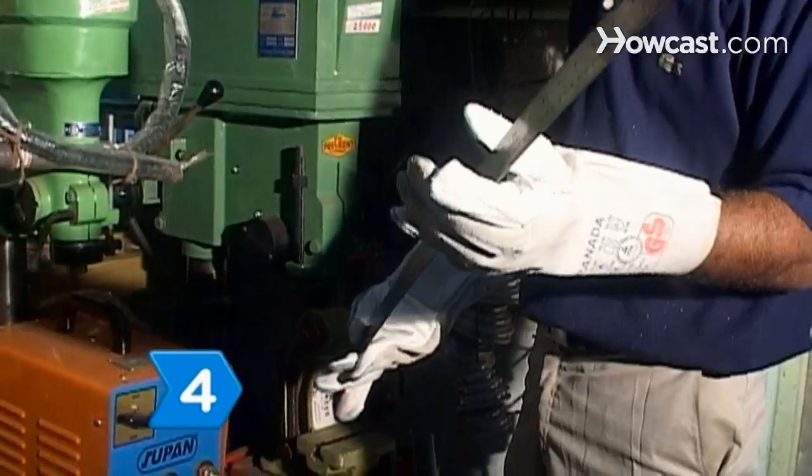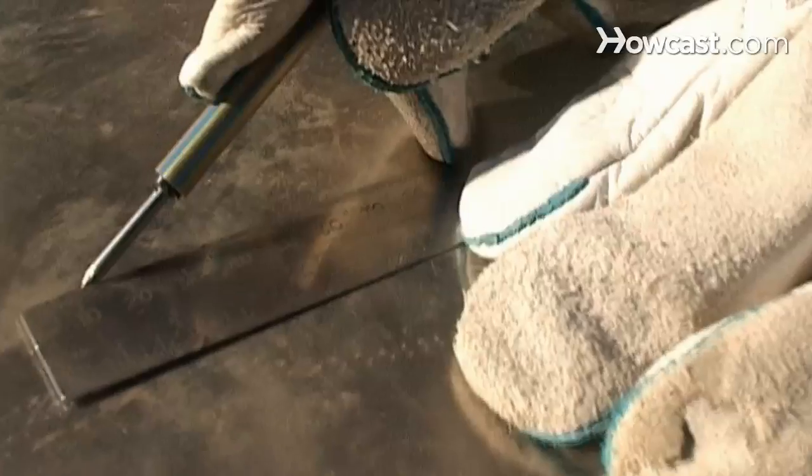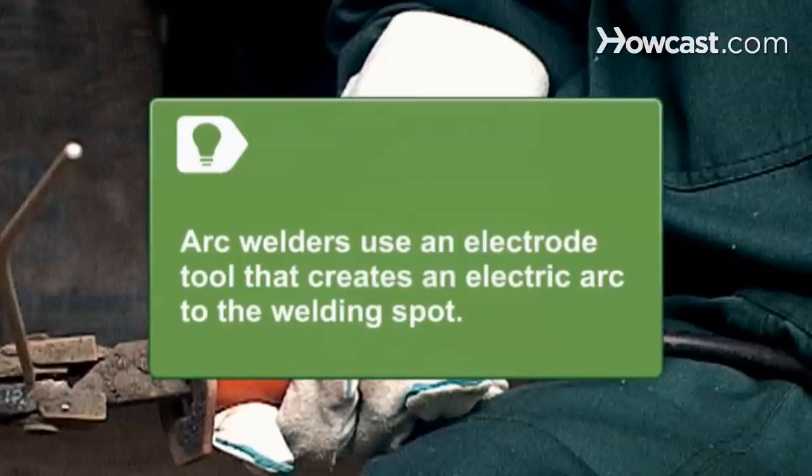Step 4. Know about basic beginner tools like a right-angle square ruler, a scratch-all to make lines on metal, and an angle grinder to remove excess metal. Arc welders use an electrode tool that creates an electric arc to the welding spot.